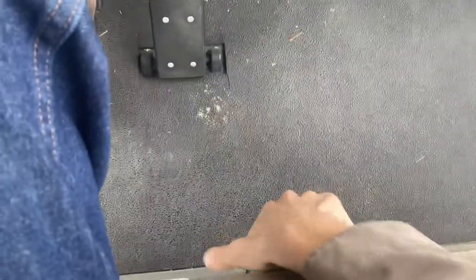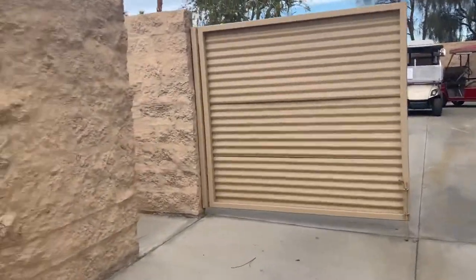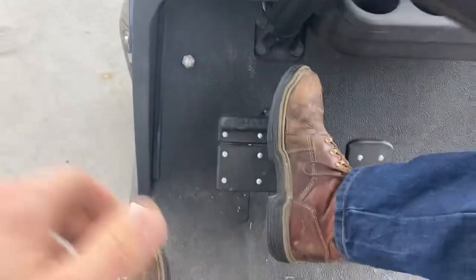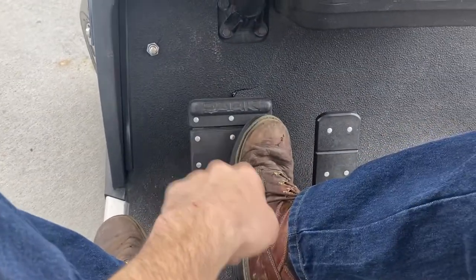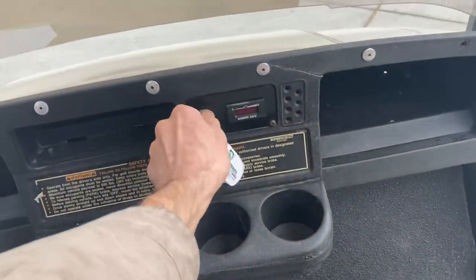Let's flip it into reverse — all the way over to the passenger side and back up. To lock the EZGO, you've got your park — simply push until it clicks and it'll lock in place. For safety, always flip it into neutral and turn it off.